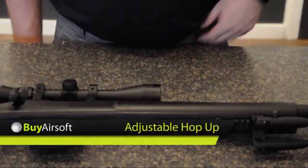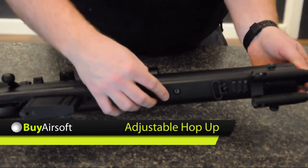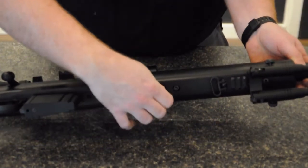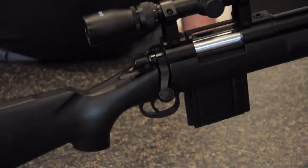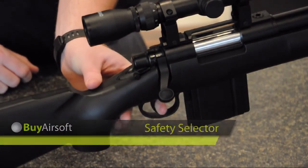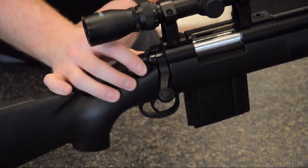The hop-up adjustment is located on the bottom of the rifle. The dial provides both tactile and audible feedback. The safety is located on the right side of the rifle, just behind the bolt. Slide the safety back to disengage and forward to engage.